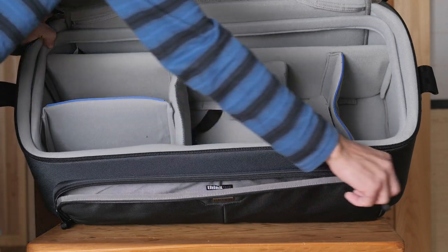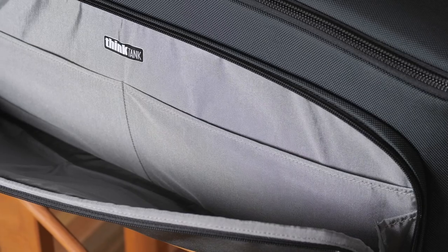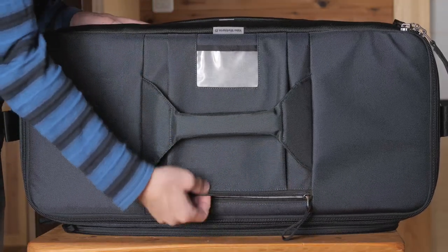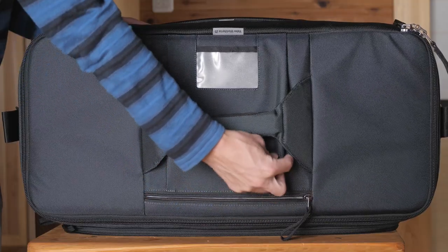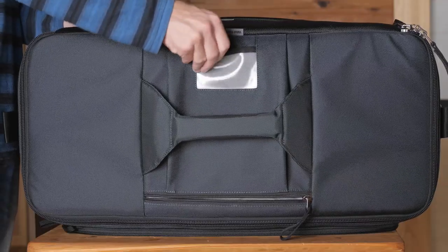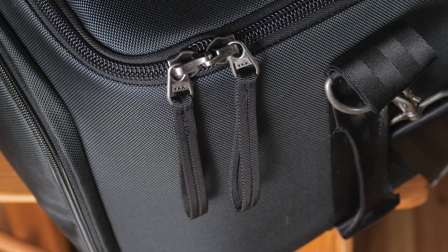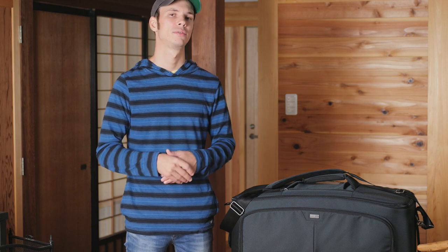On the front of this bag you'll find a very large pocket, which has two smaller pockets inside for organization. This can be very useful for smaller accessories like cables, a field recorder, and things like that. As with many Think Tank bags, you also have a flat zippered pocket on the top of the bag for documents or other small things, and this time it's a little bit expandable, so you have a bit more space. There's also a clear pocket where you could put a business card or some other sort of identification card.